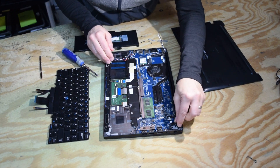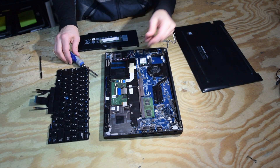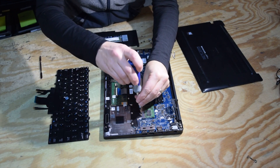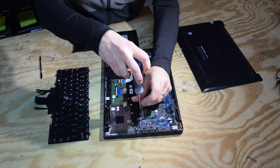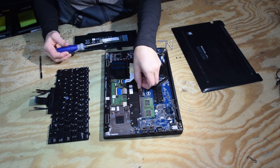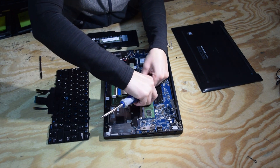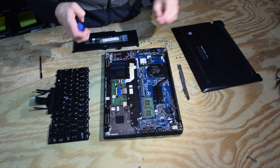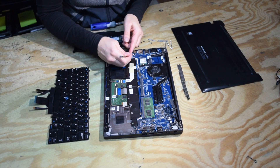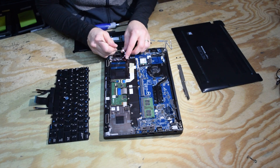Now we've got a couple more things to remove. There are motherboard screws, and as you can see us going around the motherboard, there's a bracket on top that comes off first with two screws. That's off — now you've got another connector right in that area; just unplug everything.